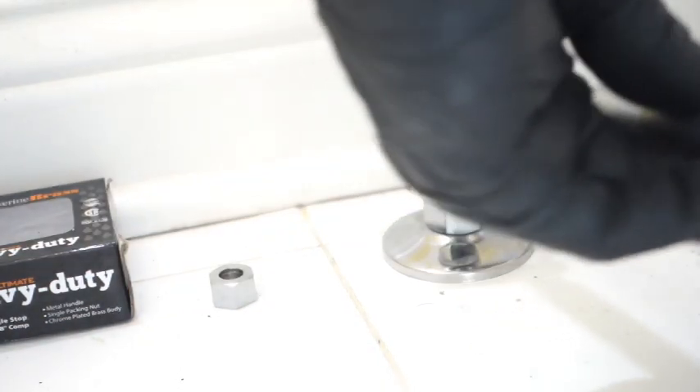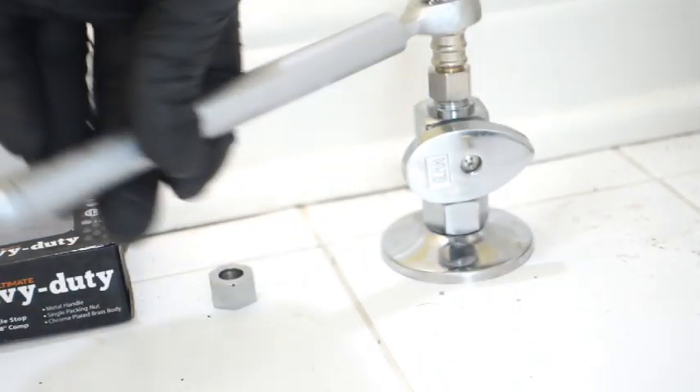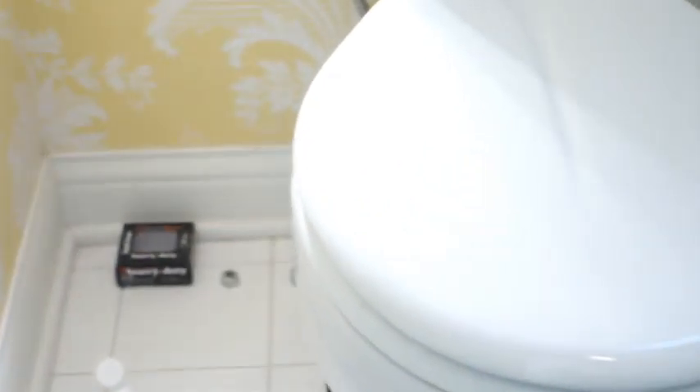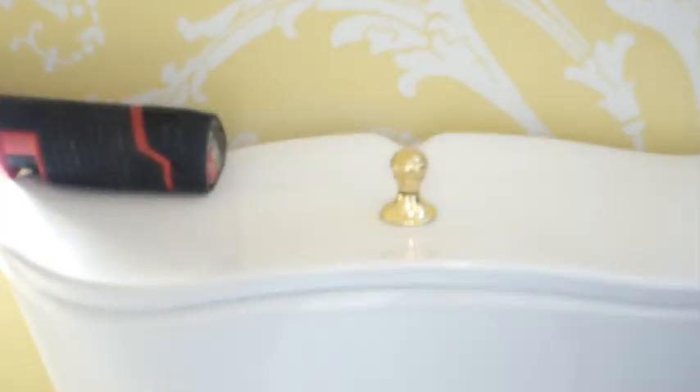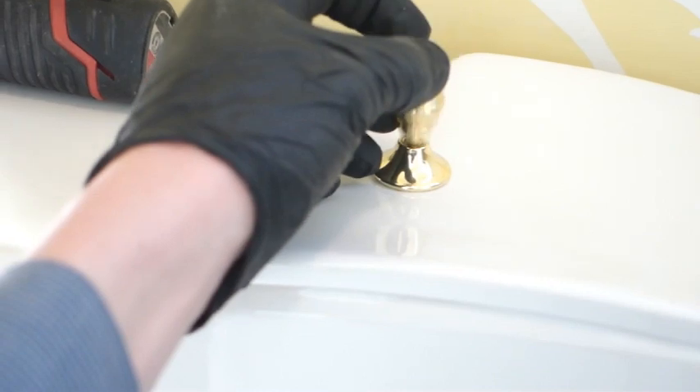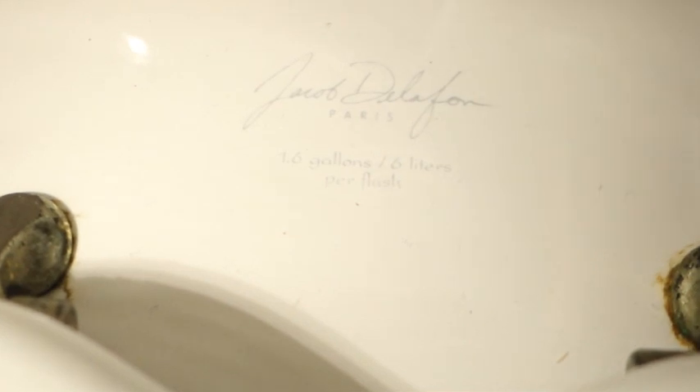Here is the second wrench I was talking about that comes with the Rigid 27023. It tightens up that three-eighths nut and you're good to go. Really nice. First time ever seeing a designer toilet — it came from Paris, according to the label here. Jacob Delafon. I have no idea.